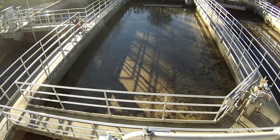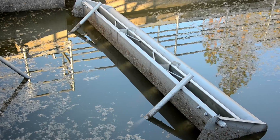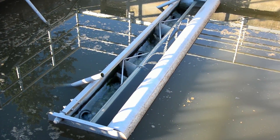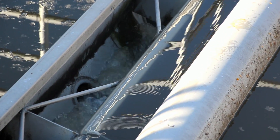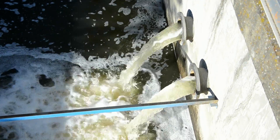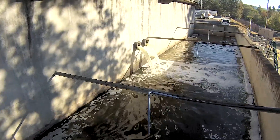Going back to the sequential batch reactors, after the mixture has settled for an hour, the decanters slowly skim the clear water near the surface. Water is emptied into the equalization pond for temporary storage.